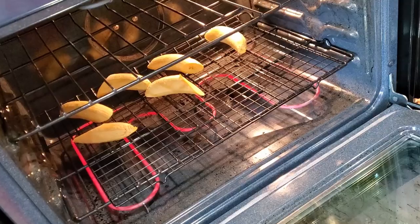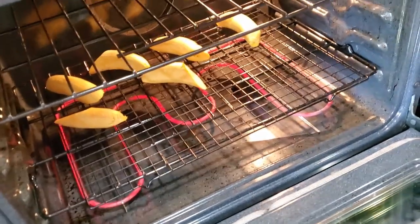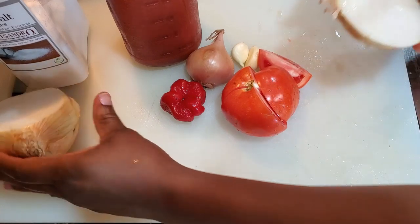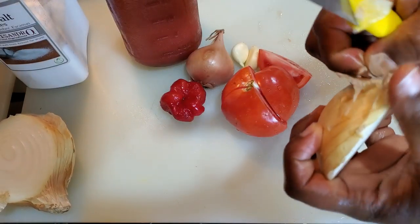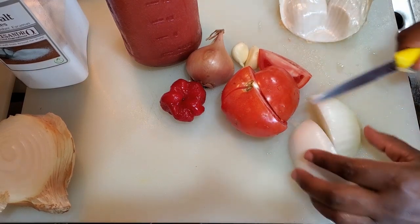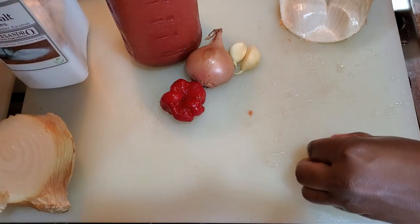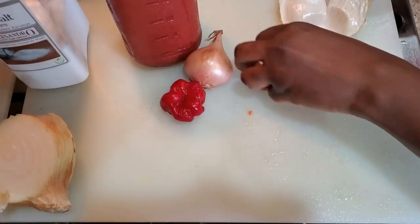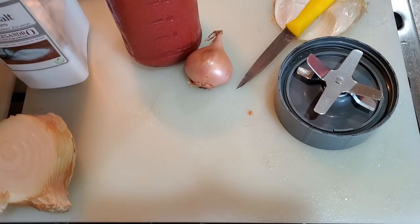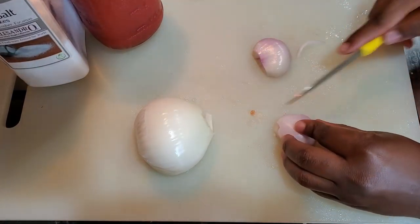One more thing: we're going to be having this with roasted plantain instead of fried plantain. I'm starting off by blending my vegetables. I'm taking about a quarter of the medium-sized onion and cutting it up to blend. Chop up the tomatoes — if you don't have regular tomatoes, canned tomatoes will work perfectly. Add your garlic, add your pepper. You can add a little ginger if you want. Add a little bit of water and blend.